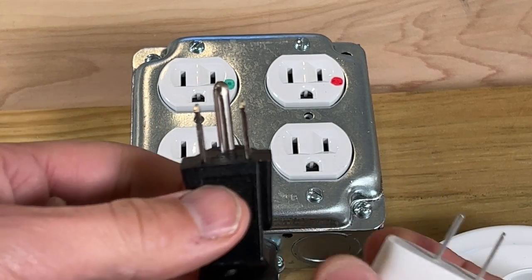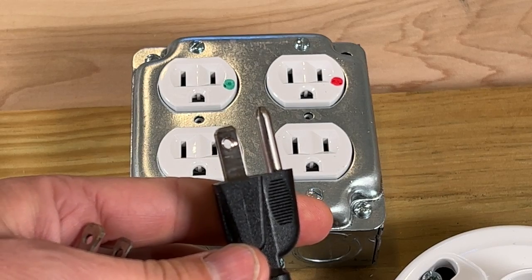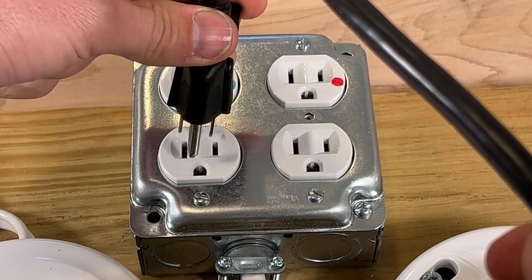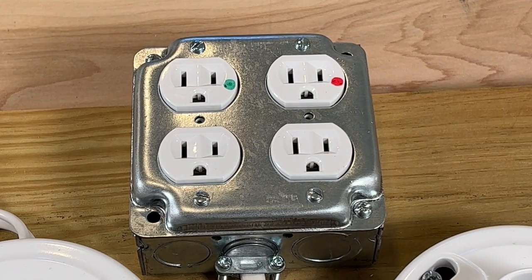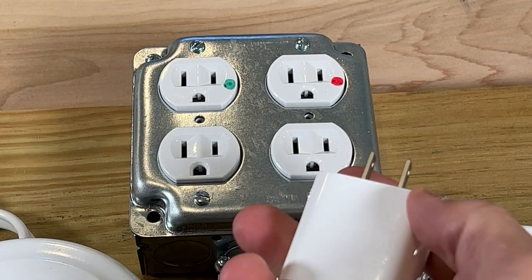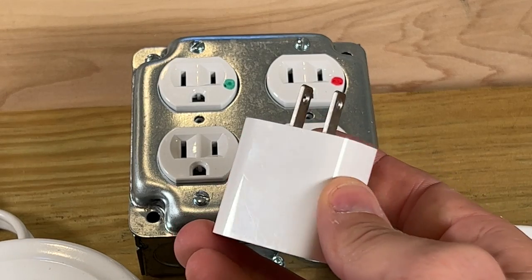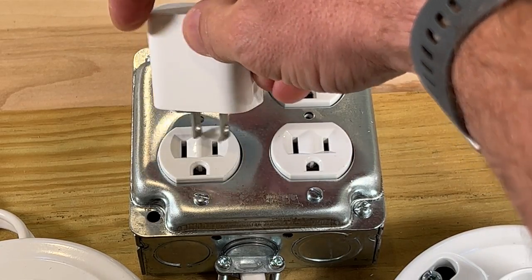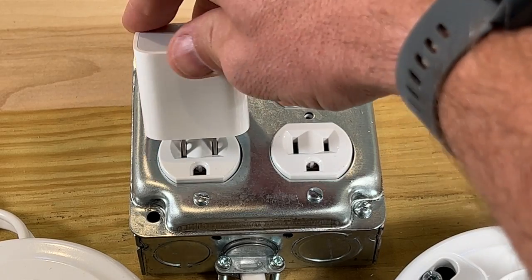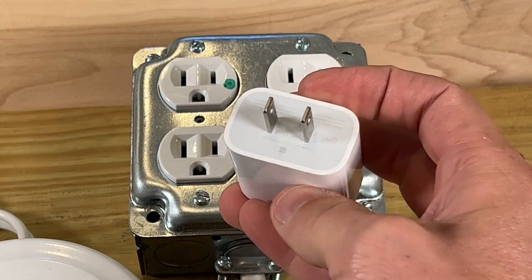Then you have a polarized three-prong, even though those prongs are the same width. Because you have a ground, it's only going to plug in one direction. And then on a lot of your modern electronics and chargers, you'll see that these are a non-polarized plug — the prongs are the same width and they can be plugged in either way. It doesn't matter because they have a little additional circuitry inside that makes them adapt to that.